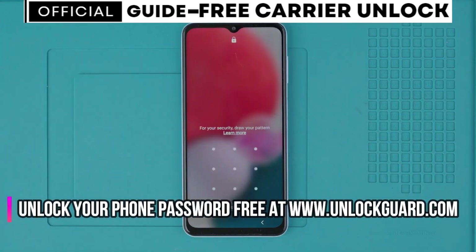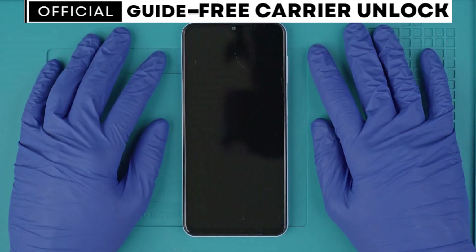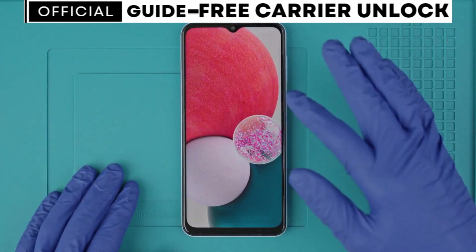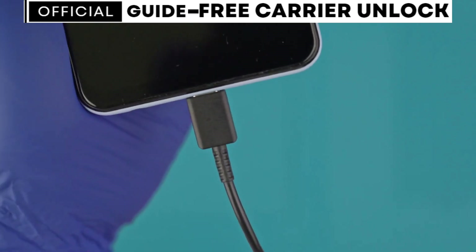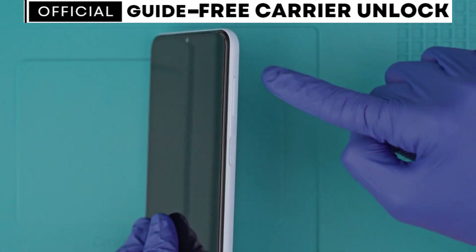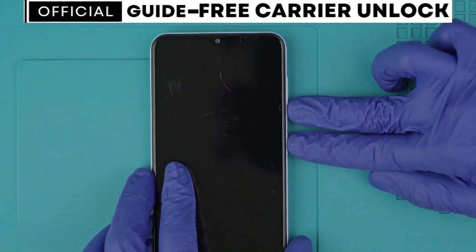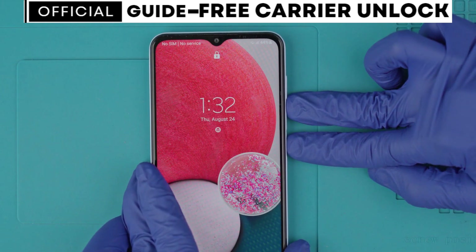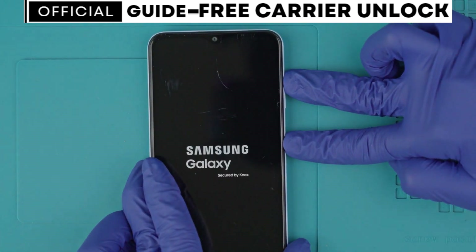Now let's move on to the passcode unlock or security unlock. This is in case you forgot the passcode of your phone or if your phone has been locked due to too many incorrect attempts. We will do a factory reset to wipe the phone completely and restore it to factory settings. Be aware that all information on this phone will be deleted unless you have a backup in a cloud or on your computer. Connect your phone to your computer using a cable and make sure it has at least 20% battery. Then enter recovery mode using a specific key combination — this may vary by model, so I recommend Googling how to enter recovery mode for your exact model. For a Samsung Galaxy, press and hold volume down and the power key for around 15 seconds, then press and hold volume up and the power key.